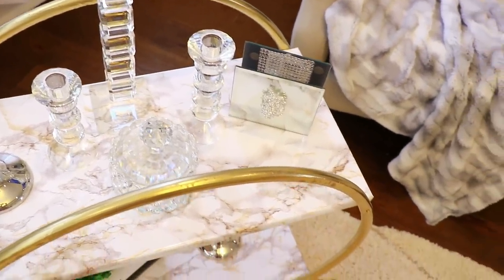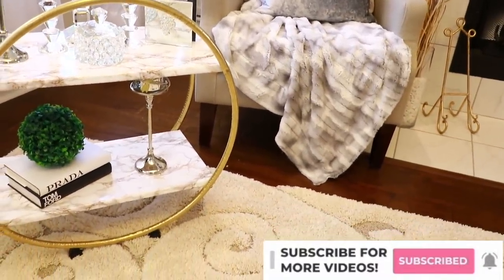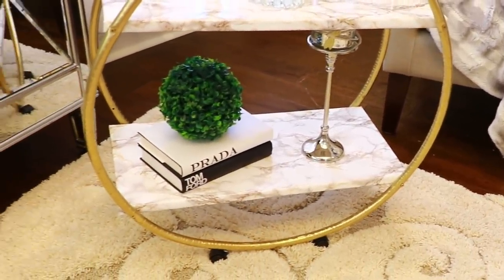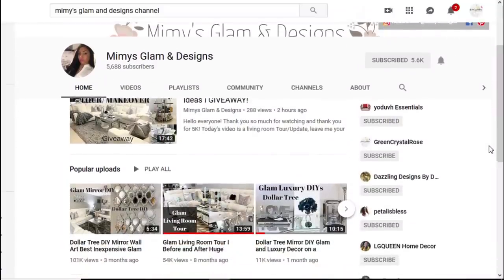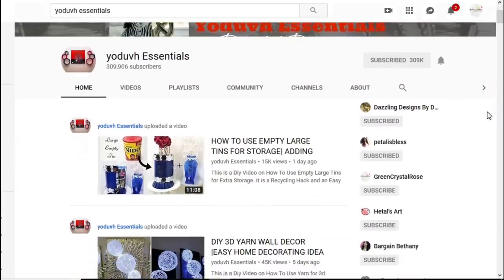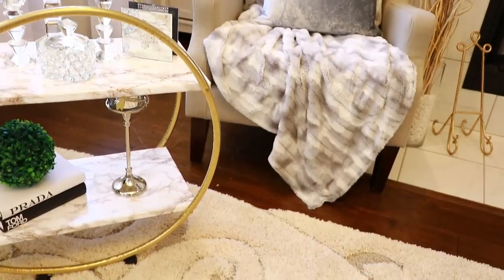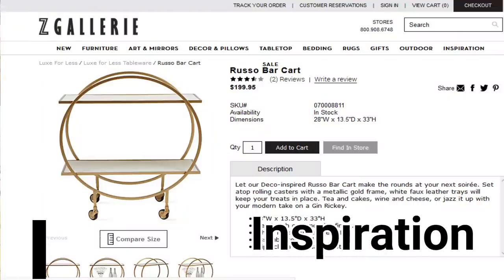Hey everyone, welcome back to my channel. If you're new, welcome — I'd love for you to subscribe and hit the bell so you don't miss another video. Today's video is a collaboration with two other channels I love: Mimi's Glam and Designs, and You Dove, both of whom I've collabed with before. We're doing a home decor DIY, and this is my version. Let's jump right in.